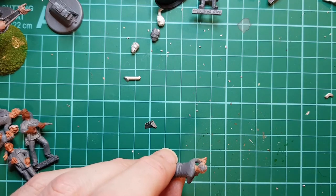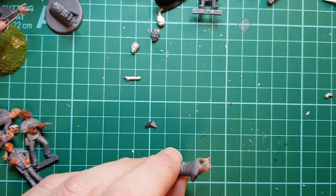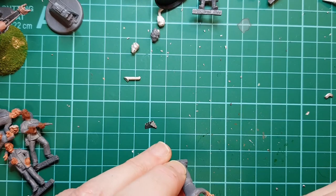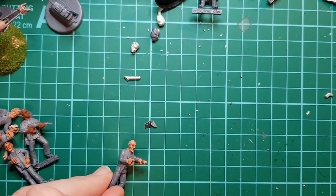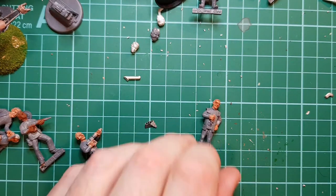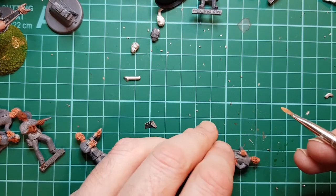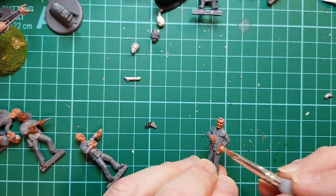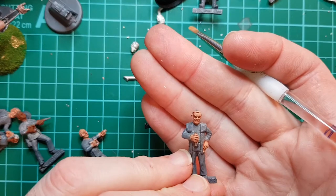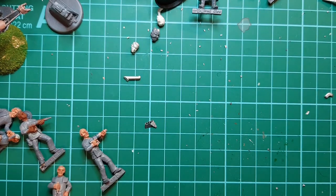I forgot he's pretty bald, so I do need to fill in just a little bit of flesh on the top of his head there. You can see it brings out the facial features.